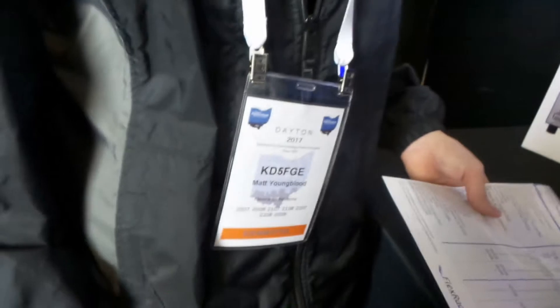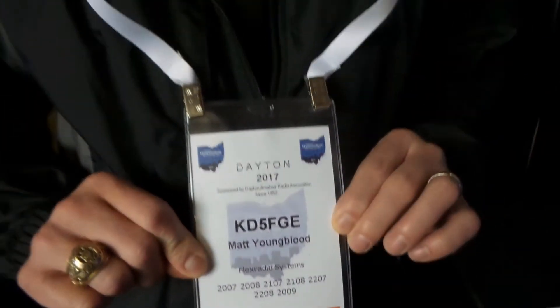Thank you very much. I appreciate it. K85FGE. My name is Matt Youngblood; I'm in charge of sales.